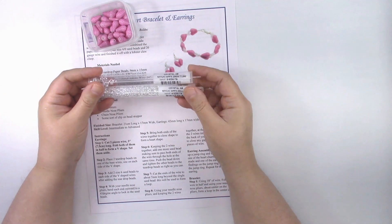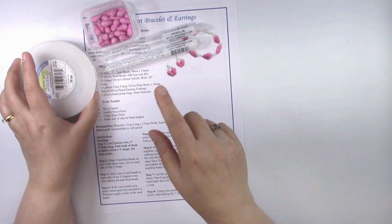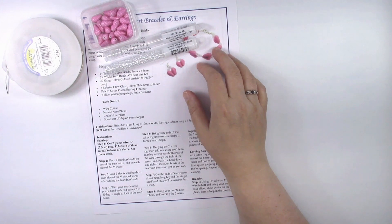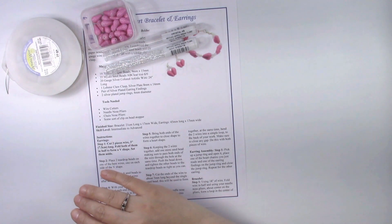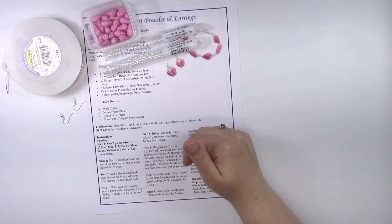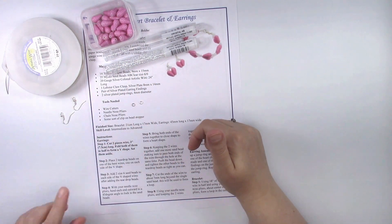You're going to need size 6 seed beads — I'm using AB clear Miyuki crystal AB size 6 seed beads. You're going to need 20 gauge silver wire; I'm using artistic wire. For the earrings you need about six inches of wire. You'll also need a pair of silver plated earring findings and silver plated tiny jump rings, about 5 millimeters in diameter — two of those, one for each earring.